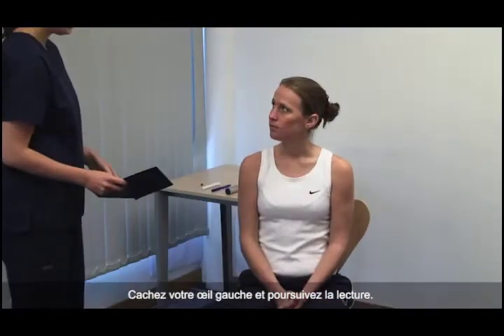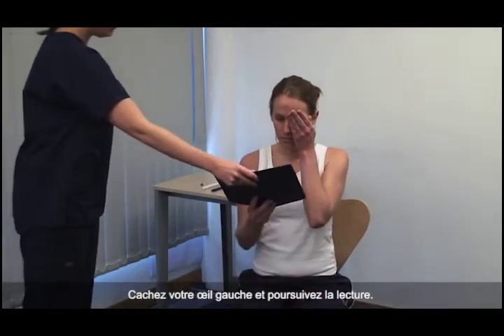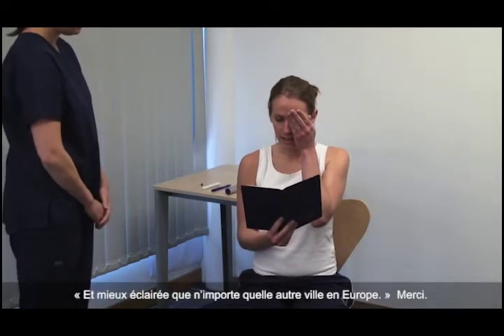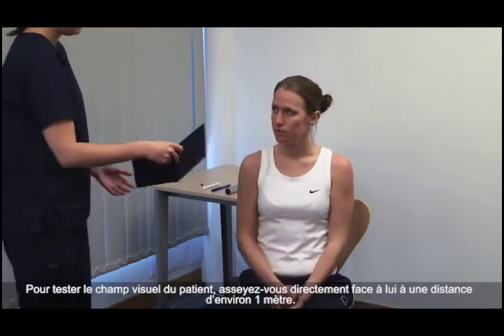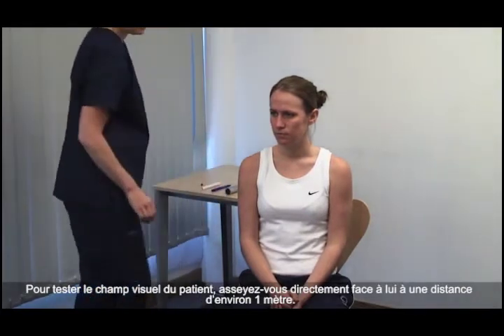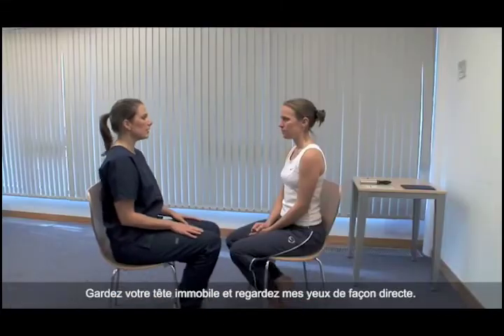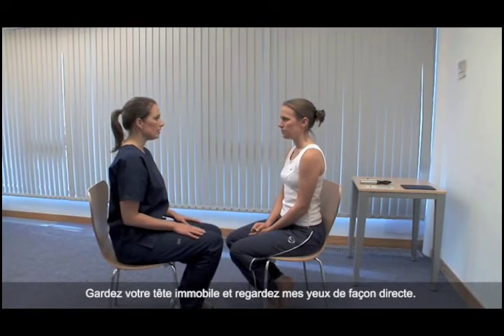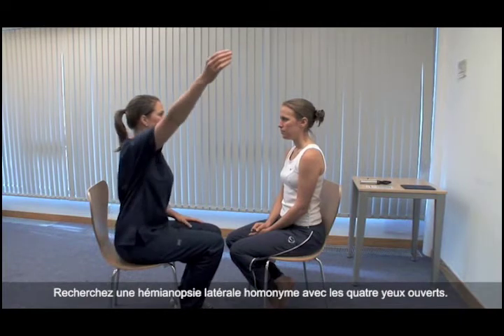Please cover your left eye and continue reading. I'm better lighted than those of any metropolis in Europe. Thank you. To test the patient's visual fields, sit directly facing the patient about one metre away. Please keep your head still and look directly into my eyes. Test for a homonymous defect with all four eyes open.